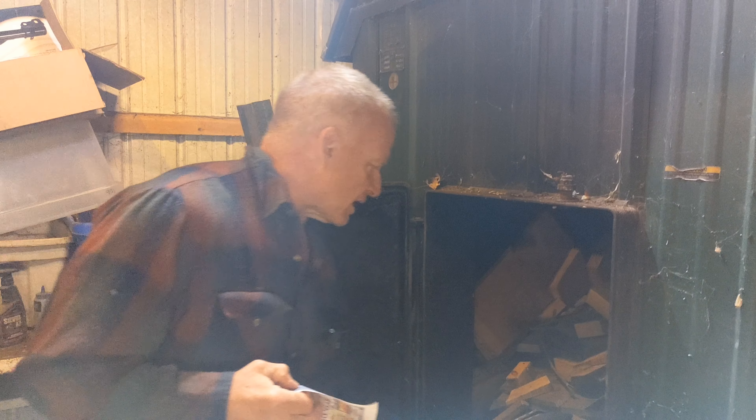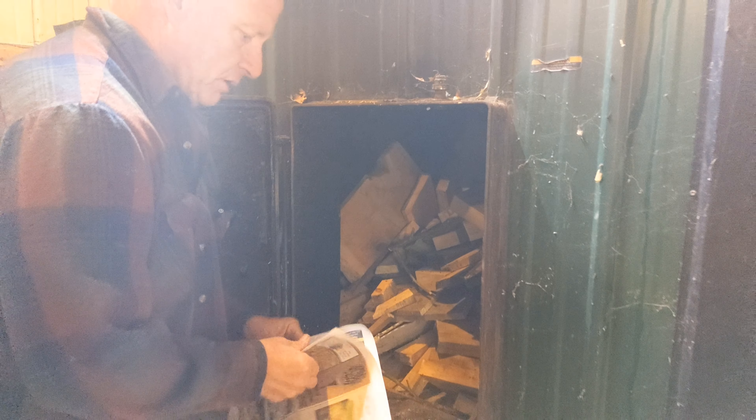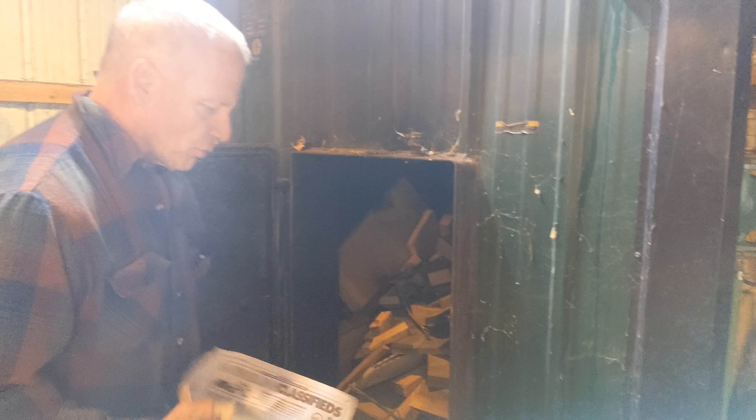This Central Boiler — this one doesn't have any forced air, it's all just controlled with a damper. So I'm going to get a couple rolls of paper in here and we'll see if it'll light up. There are a couple of things I have to do in the house — I got to open some valves up.